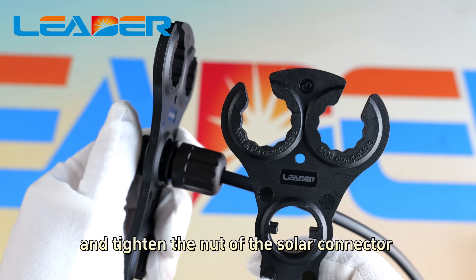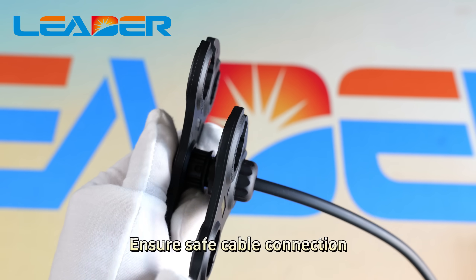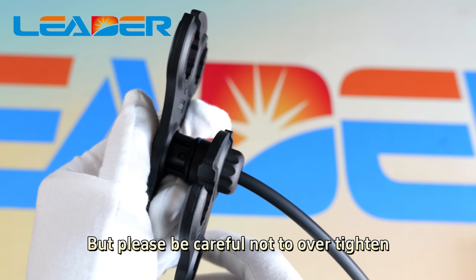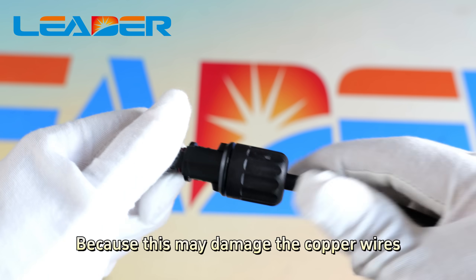Ensure a safe cable connection, but please be careful not to over-tighten, as this may damage the copper wires.